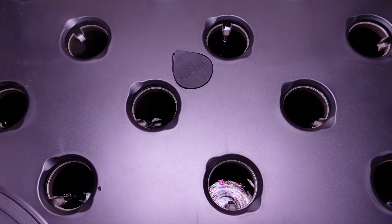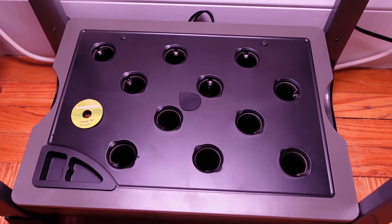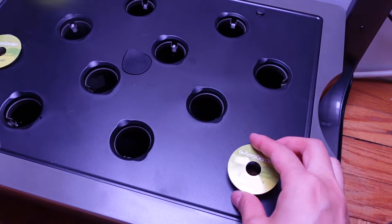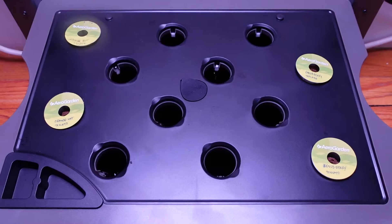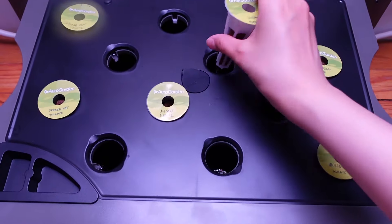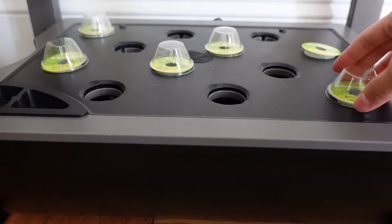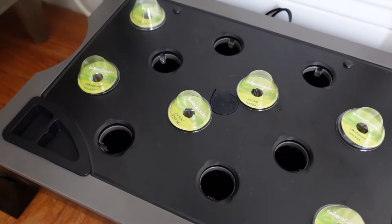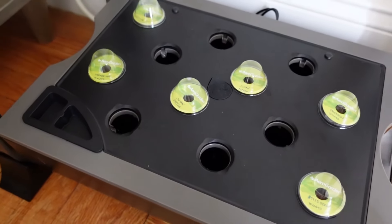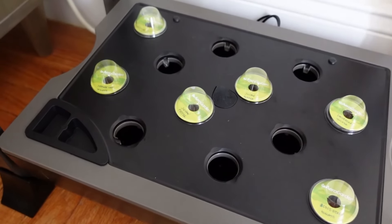Then just place the pods in. Since I'm growing tomatoes and peppers, they do need a lot of space. Full-grown cherry tomato plants need at least three to four pod spaces, while peppers need at least two to three spaces. So since this is the very beginning, if you want, you can plant all the spaces and then just take out some plants later. I'm actually going to fill up all 12 slots with some lettuces, because I know that lettuce will be done in about a month, and then I can take it out before the tomatoes and peppers need the room.